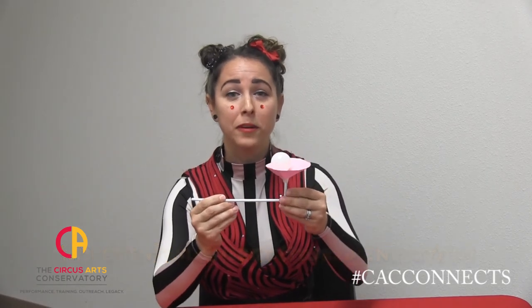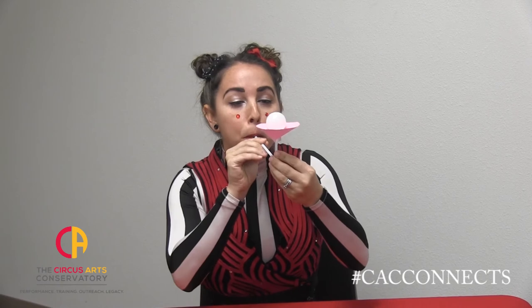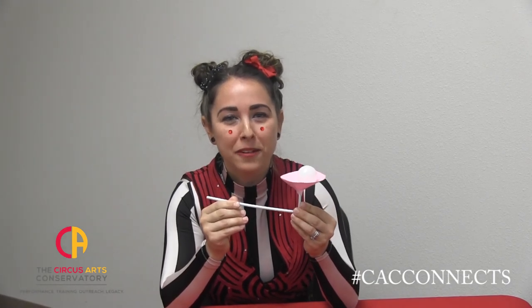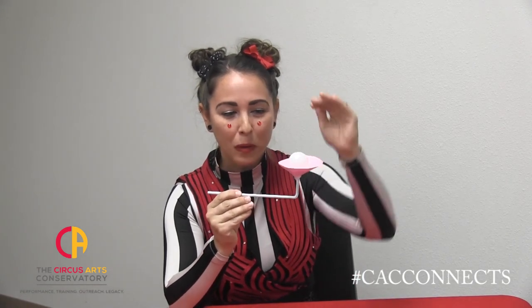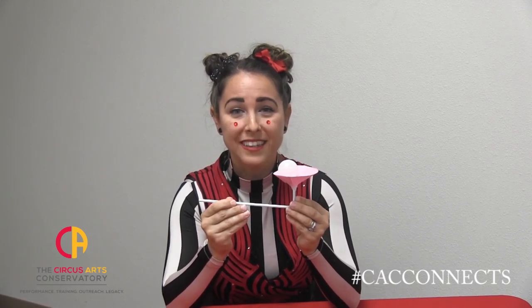Next, let's talk about kinetic and potential energy. Kinetic energy is the energy of movement. Potential energy is stored up energy. Where did you see kinetic energy and where did you see potential energy? Kinetic energy is when the ball is moving up above the funnel when it's hovering. Potential energy is right now when the ball is sitting in the funnel ready to maybe fall off or be pushed up to amaze your friends.